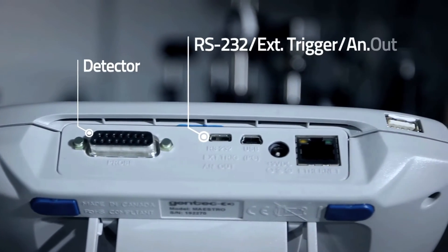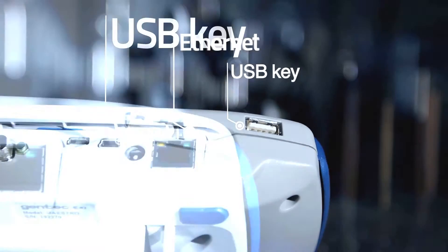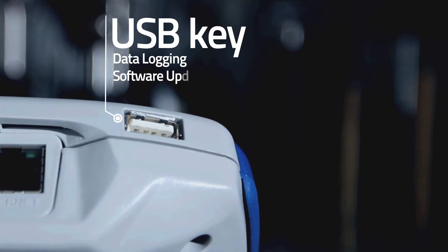On top of the device, you will find all the communications ports necessary for an efficient use. The addition of a USB key port allows you to store data with virtually no space limitations.